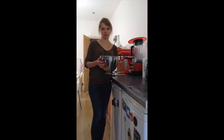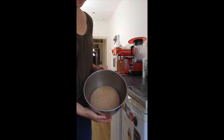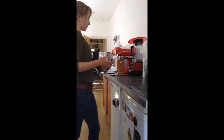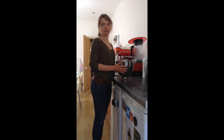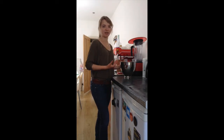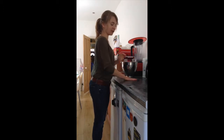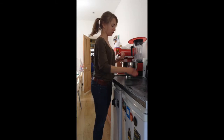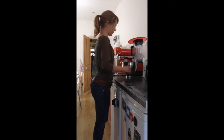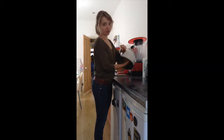The dough has now risen for two hours in the sun and it now looks like this — you can see it's about twice the size. So we are now going to form the bagels. Behind me, I've set some water to boil because bagels are boiled before they are baked. First we need to divide the dough into pieces — I wet the surface and my hands, and take the dough out of the bowl.